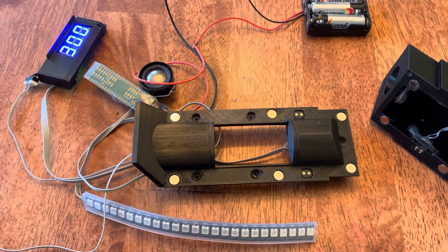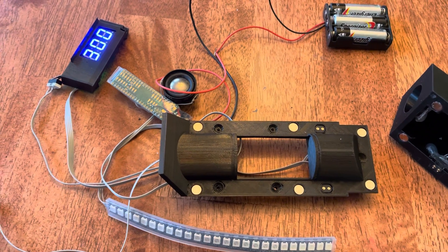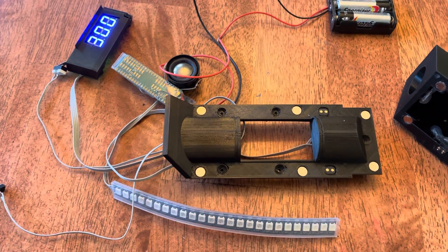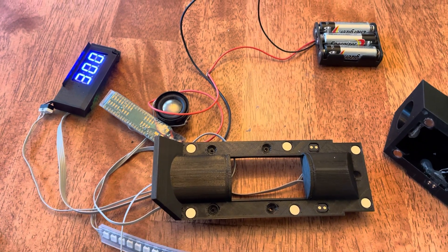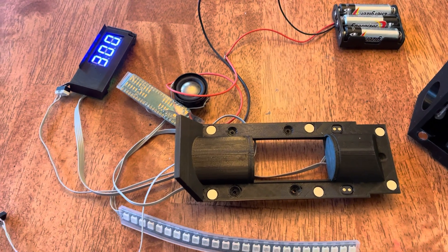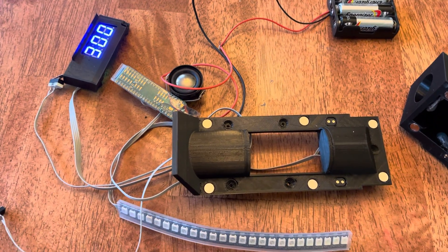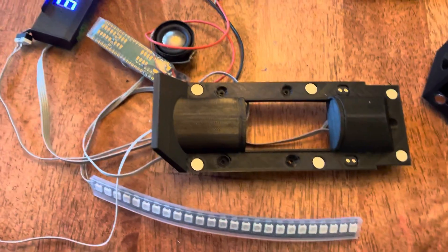I just wanted to post a cool update for the electronic DC-17M. I received my electronics kit from Tramp the other day and I'm doing some test fitting for a 3D printed version that I've been working on for a long time. I wanted to show you something I'm especially excited about.